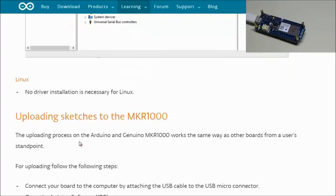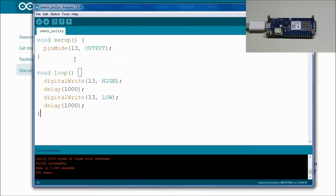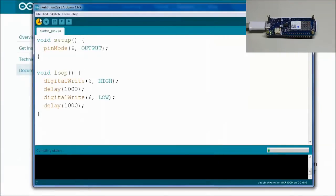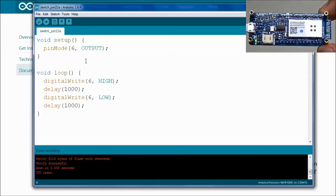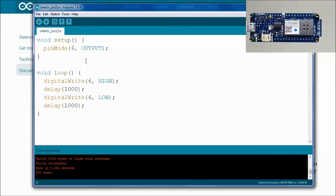One important point: the onboard LED on this Arduino is no longer on D13 like the Uno — it is now on D6. To upload the blink sketch, modify the example by changing all references from 13 to 6. This is the 'hello world' for this Arduino. Verify and compile the sketch, then upload it. As you can see, it is now blinking in one-second intervals. The LED is labeled 'L' on the board and is located on pin 6.